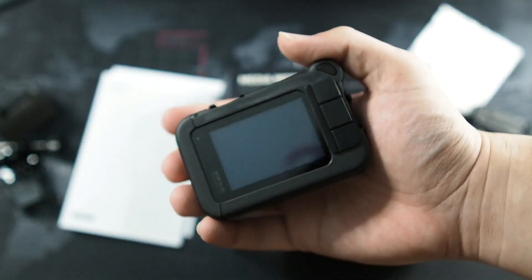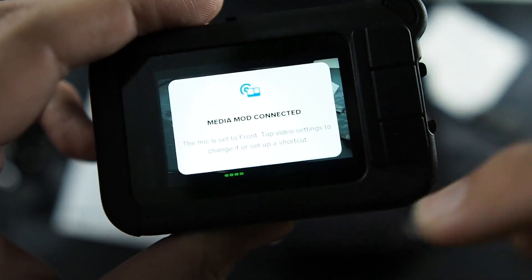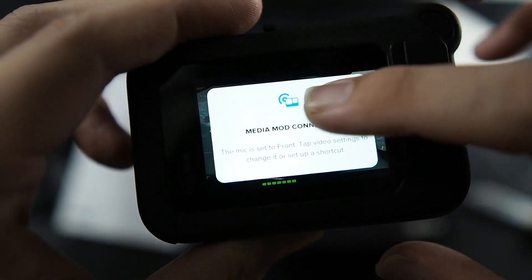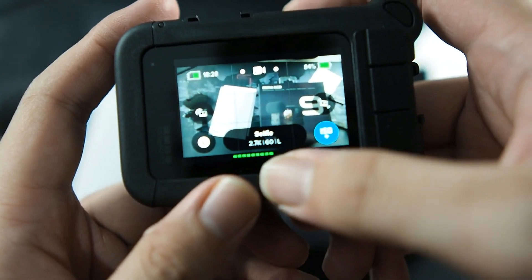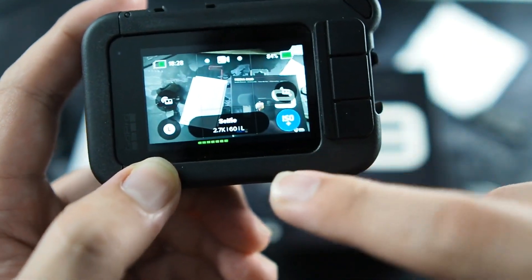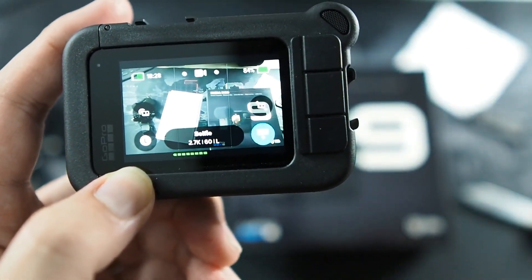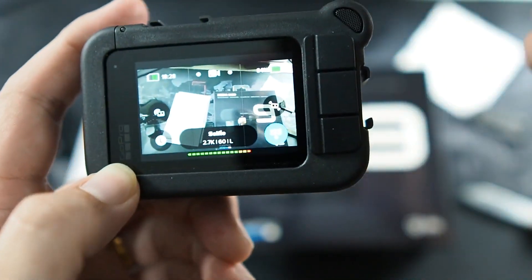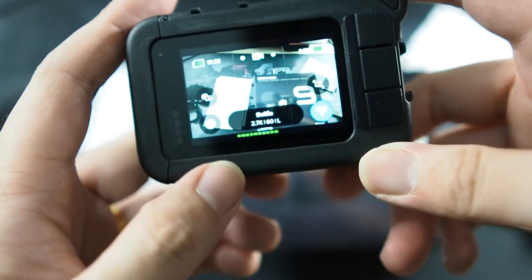Let's power on the camera. A splash screen just showed up: Media Mod connected. The mic is set to front — tap video settings to change it and set up a shortcut. Another cool feature is that you get to see the mic volume right here on screen, so you can monitor how loud your mic is. If it peaks, you know the gain is too high.